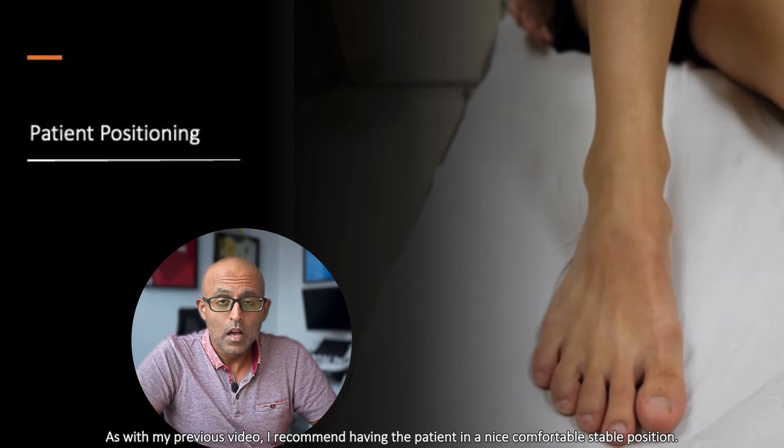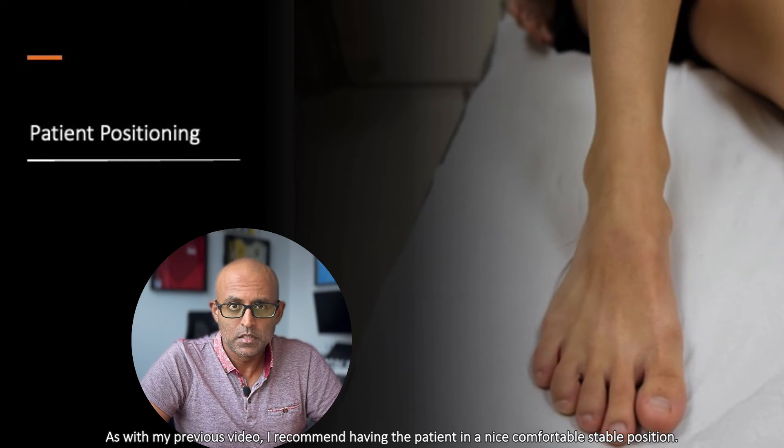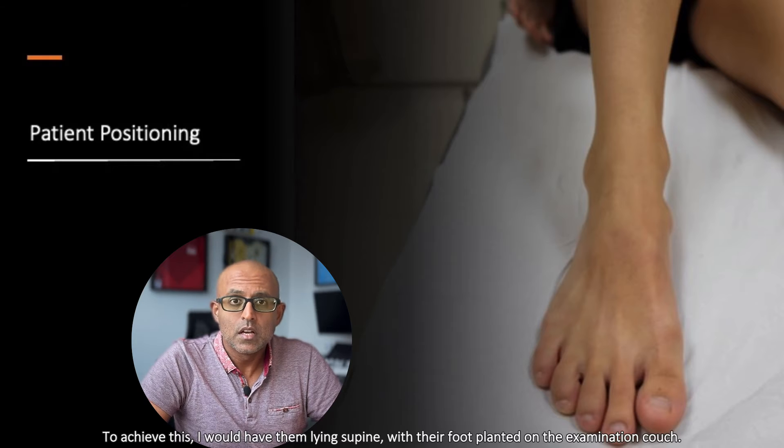As with my previous video, I recommend having the patient in a nice, comfortable, stable position. To achieve this, I would have them lying supine with their foot planted on the examination couch.